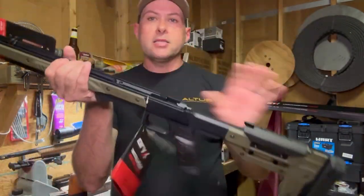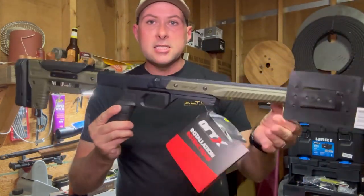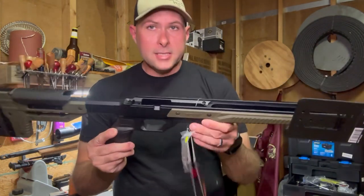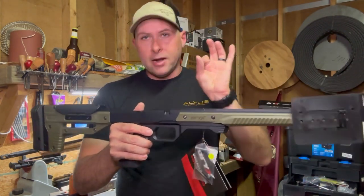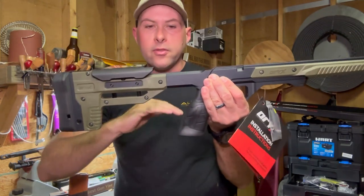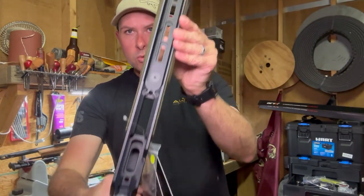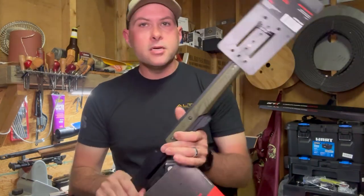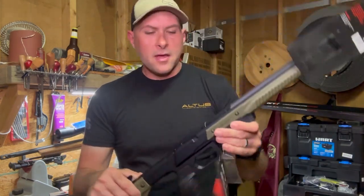A buddy of mine has one and I really do like these chassis systems for the price. They are probably one of the best options out there for the price. The more you spend, the more you're going to get in a lot of these chassis systems — a lot of times it's the finer details. This one isn't fully skeletonized or side-folding; it's a solid piece of aluminum. It has M-lock on the bottom, and I'm going to be putting an Arca rail on here with an Arca adapter for the bipod, which is a Harris, plus a bag rider to get the weight up a little bit.